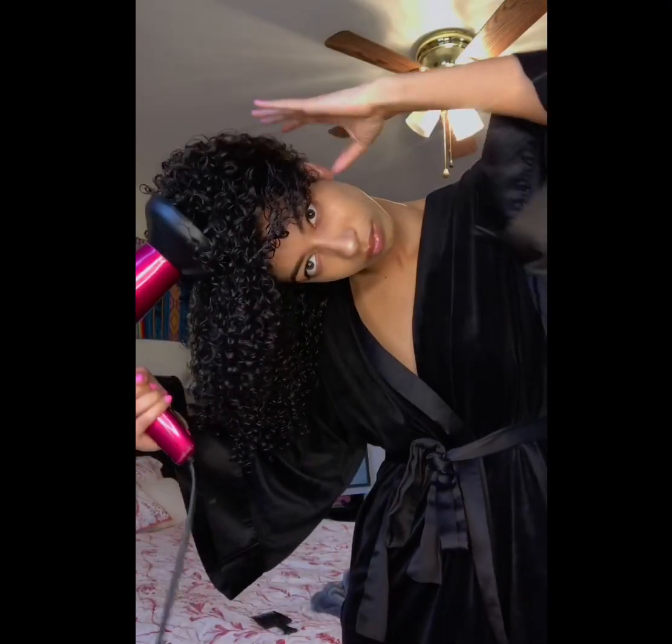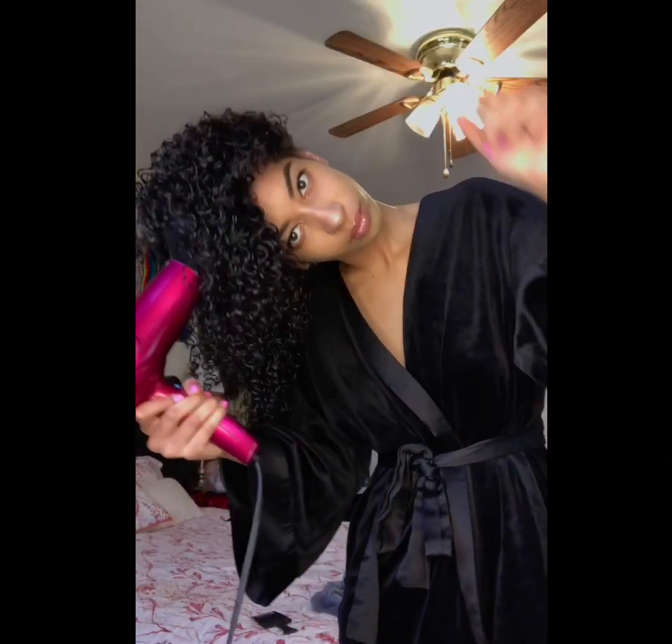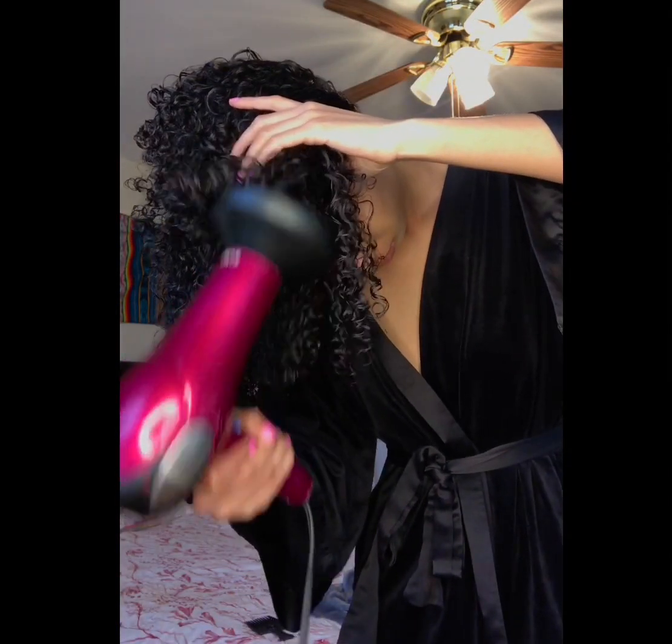Now I'm going to flip my hair over and diffuse it at the same time. This creates a lot of volume in my hair and makes my curls look super defined, so I really like to use this method when I'm diffusing my hair.